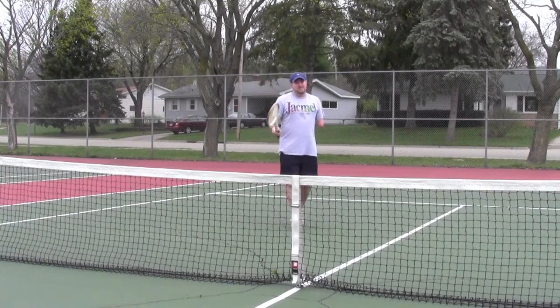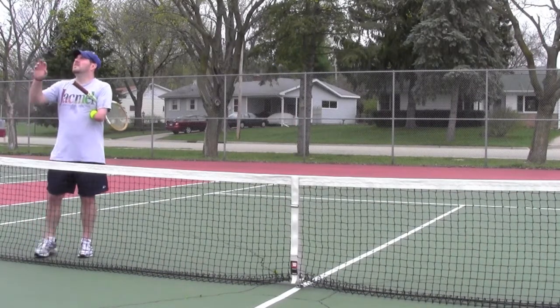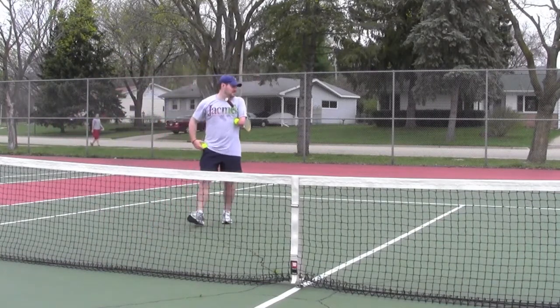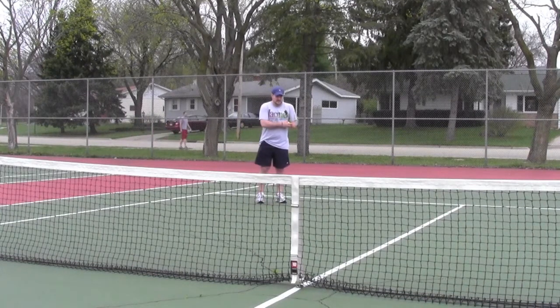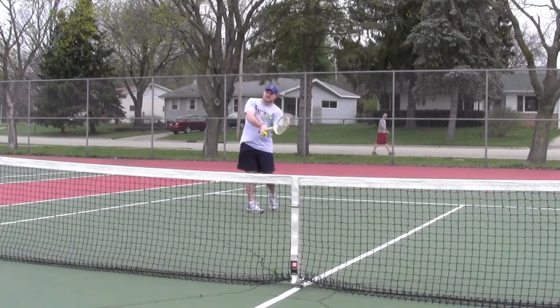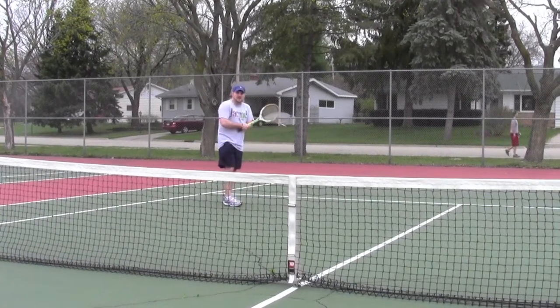Now we'll get the balls back here from Sam and I'll show you some backhands. So now we'll do backhands. A little bit more difficult — definitely don't have as much power as you would if you had two hands to do a backhand, but I just use the one. So I'll show you how that works.